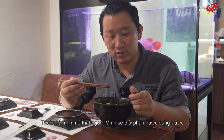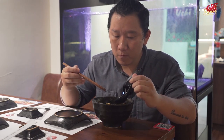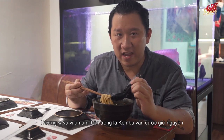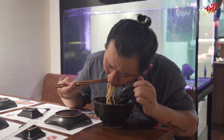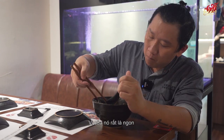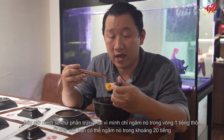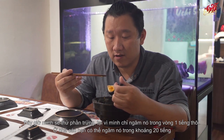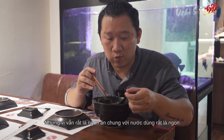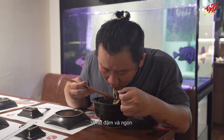It looks really tasty! Let me try the broth first. The umami flavor from the kombu is right there. Now trying the noodles — I can't believe it's a vegetarian meal, it tastes so good. Trying the egg — because I only had about an hour to cure it, at home you'd do 12 hours. But it already tastes good. It's really nice with the broth.